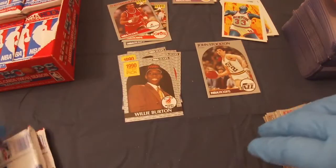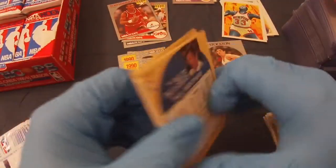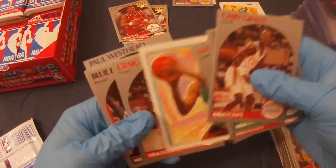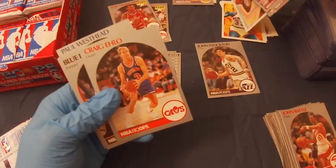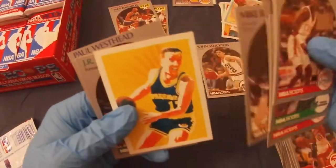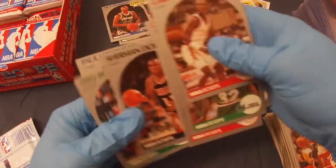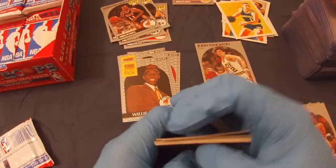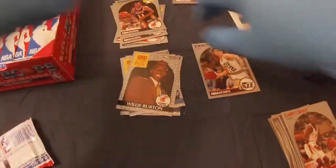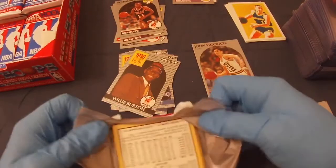So far, so good — something Jordan-related and a couple good rookies. Next pack: Cary Grant, Herb Williams, Ken Norman, Maurice Cheeks, Rolando Blackman, Craig Elo, Blue Edwards rookie, Mike Brown, Chris Mullen, J.R. Reid rookie, Nick Anderson rookie, Sherman Douglas rookie, Fred Roberts, and Paul Westhead. I thought I wasn't going to read out all the names, but I just find myself doing it.